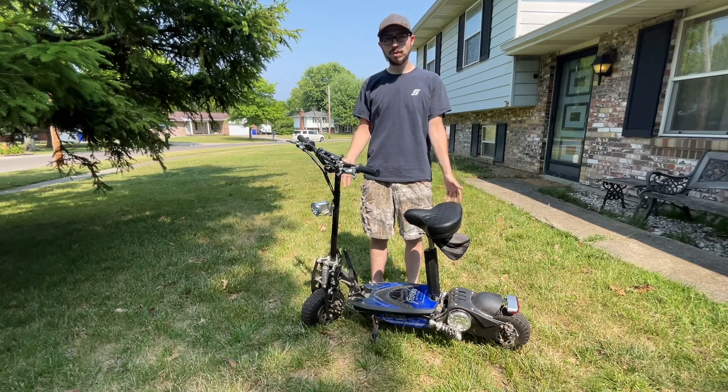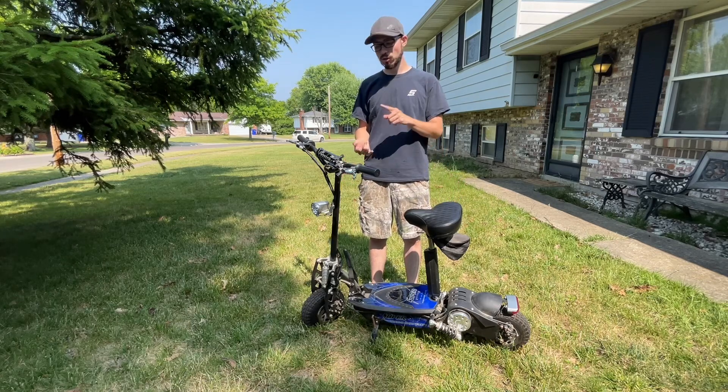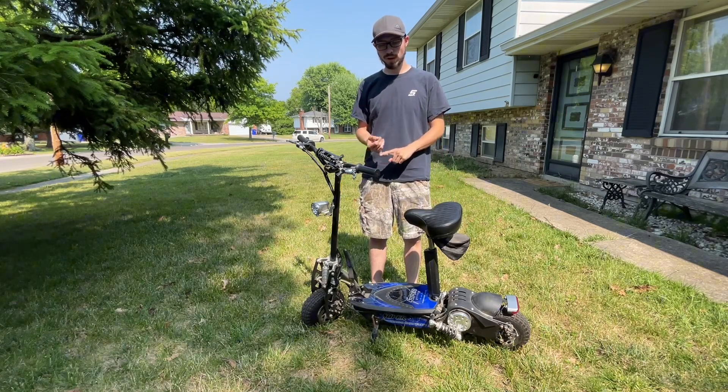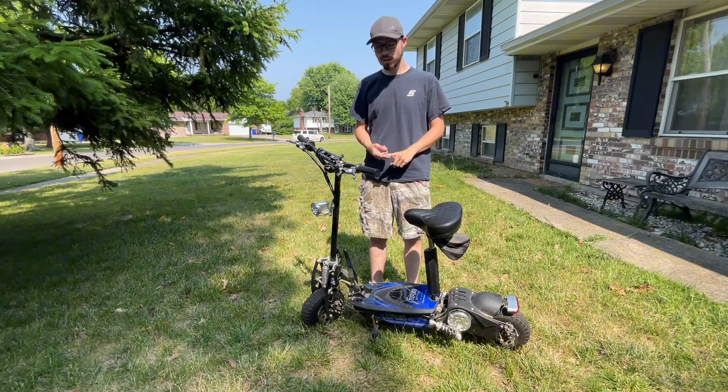Hey guys, it's Jordy Bills back in another video. Today we picked up this 36-volt 1000-watt electric scooter off Facebook Marketplace. I know the batteries are bad, so today we're going to go over how to swap the lead acid 36-volt batteries to a 48-volt lithium battery — so let's jump right into it.